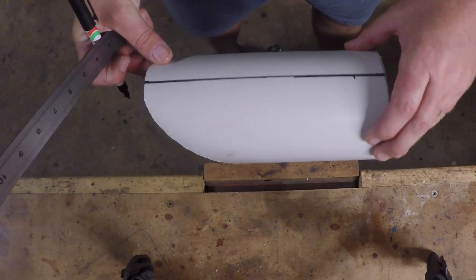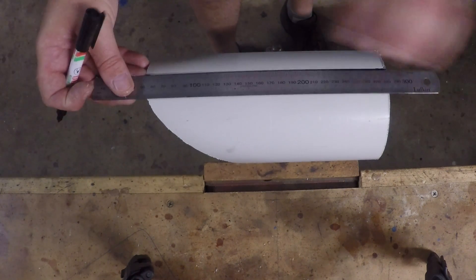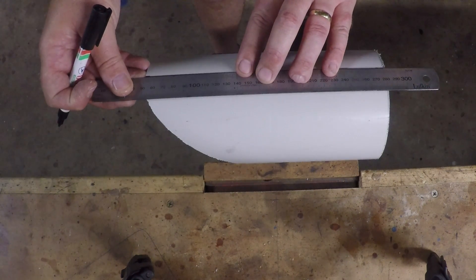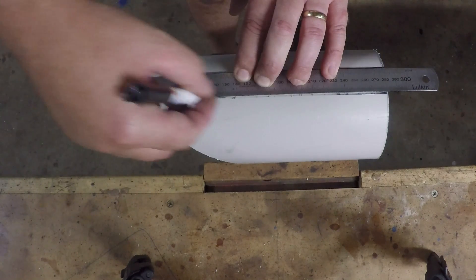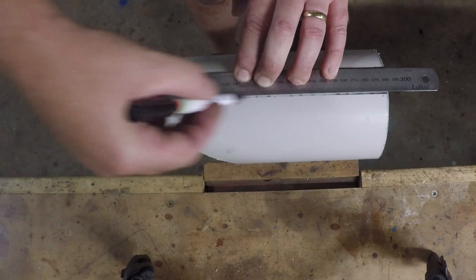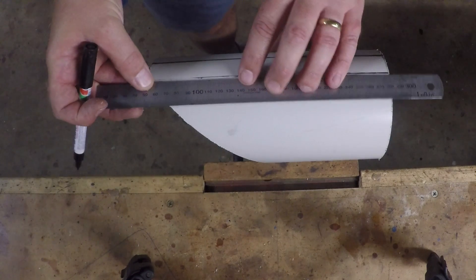What I found out doing the other ones is these steel rulers - if you do the width of that, they work out just right for the holes, as the distance between the holes that you've got to drill in it.